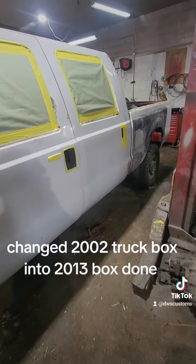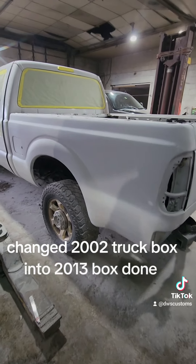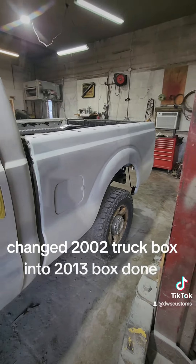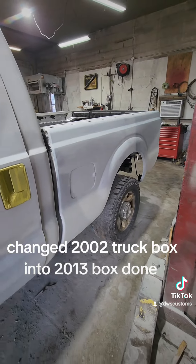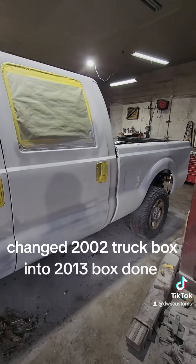2013 F-350. That's what the 2013 bed looks like now that it's all primed and sanded, and it looks like a 2013 bed. Nobody can tell the difference. All the crossmembers are new, it's got the right gas fuel door, all the body work is mint, the lines are straight. It looks like a 2013 bed — it matches the truck perfectly. We're all good in the neighborhood.